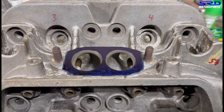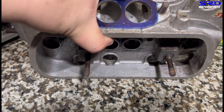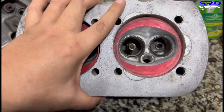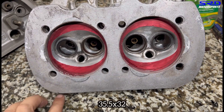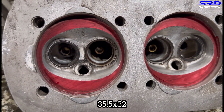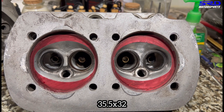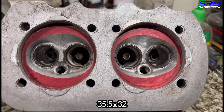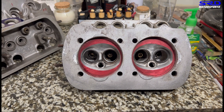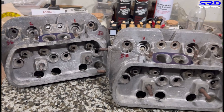The chamber is still stock — we just cleaned it up and made sure the texture finish is pretty good so it's going to resist detonation and not be prone to pre-ignition. The port finish or texture finish on the chamber is really really important. Not too smooth — it doesn't have to always be a mirror finish, it just has to be consistent, at least around 120 grit.